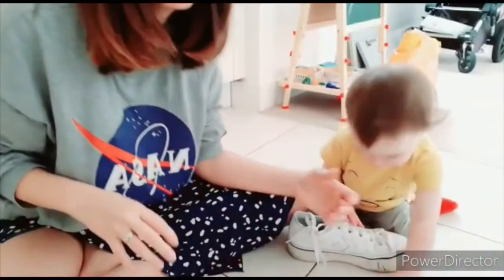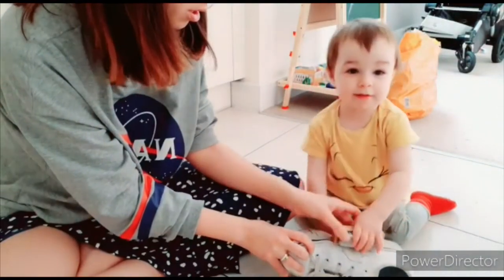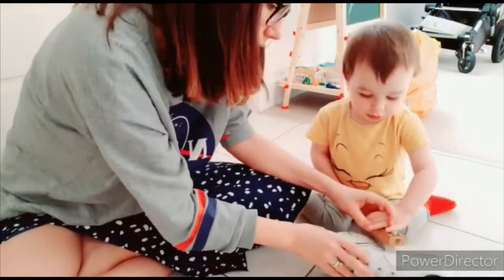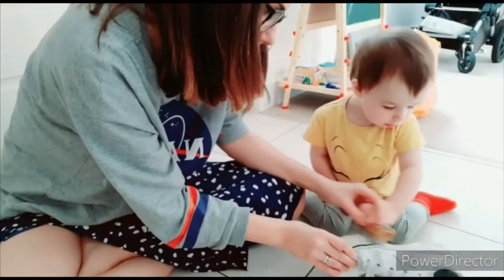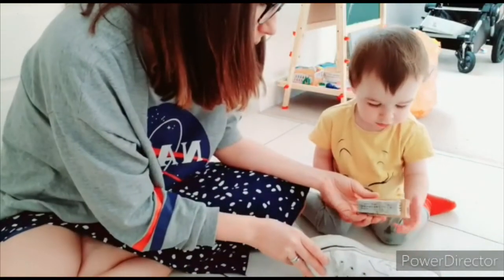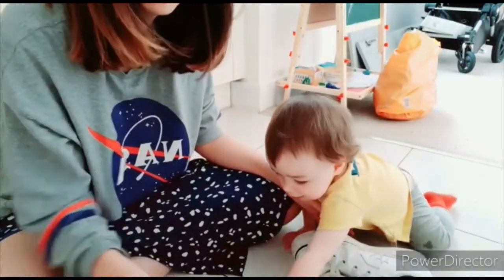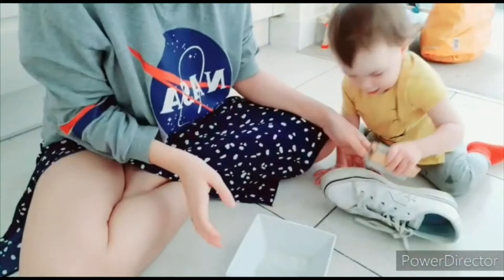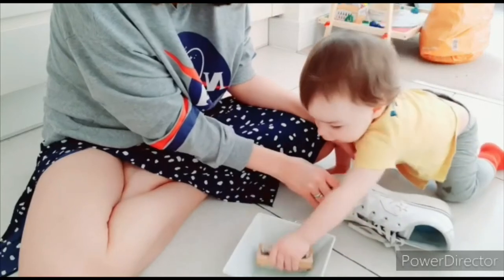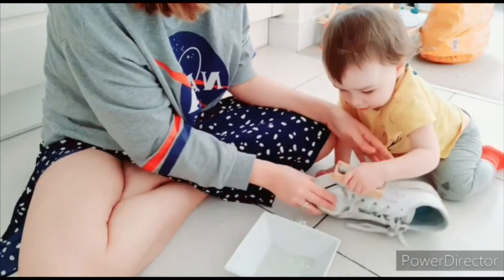Yeah, here — here is your hands, and this is dirty. What is dirty? Check there. You can use the brush again. Very good! It's fine, it's just water, it's okay. Very good! Clean, clean, clean here.